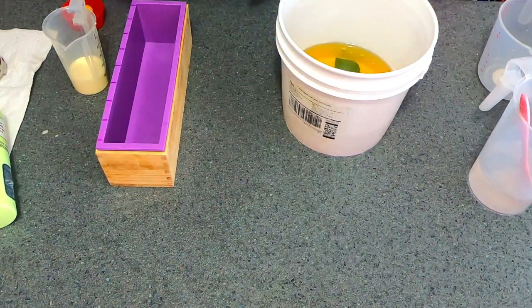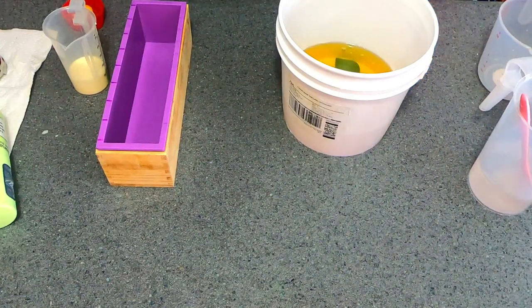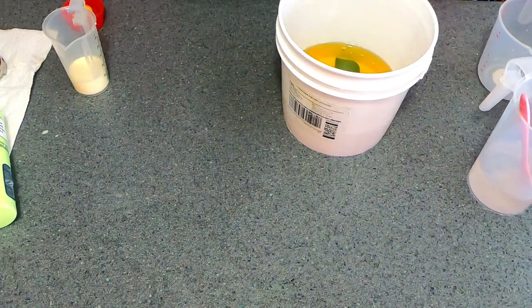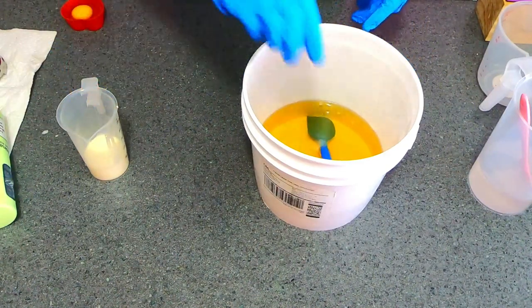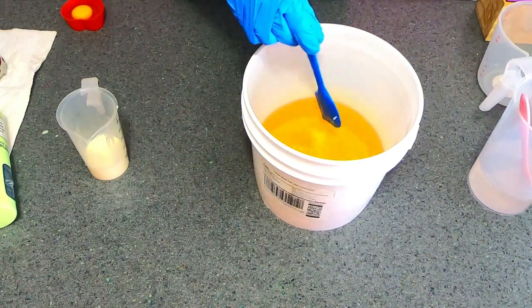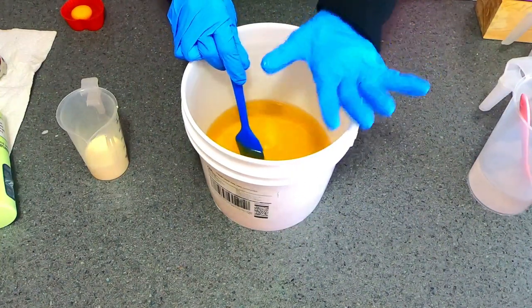I've cracked the egg and it's in a liner. I have my mold set to the side and my cream ready. Now I'm going to stir up my oils, since I had to melt my butters separately — let me stir those together really quick.